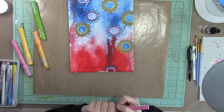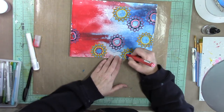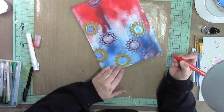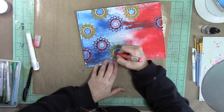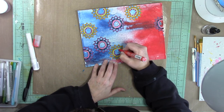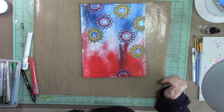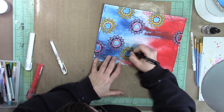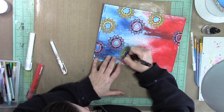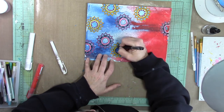With the Montana markers, you want to shake them before you use them, and then press the tip down on a piece of paper to get the acrylic paint flowing through. Dots are fabulous — I love dots, they're super easy and add a lot of texture and interest to your doodles. A lot of times when I do the dots with the Montana markers I'll even outline them, just to add more layers and interest.